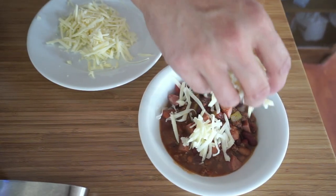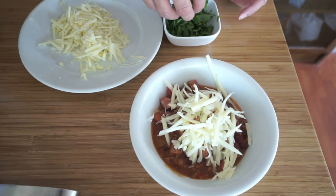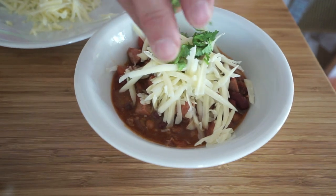Some cheese — I have Monterey Jack cheese here, and some cilantro. That was super easy. I hope that you liked this video, and if you do please click like. If you don't already subscribe to my channel, I hope that you'll hit subscribe so that you'll be notified of new videos. Also, please follow me on Instagram — not just photos, but Instagram stories as well. Thanks for watching.